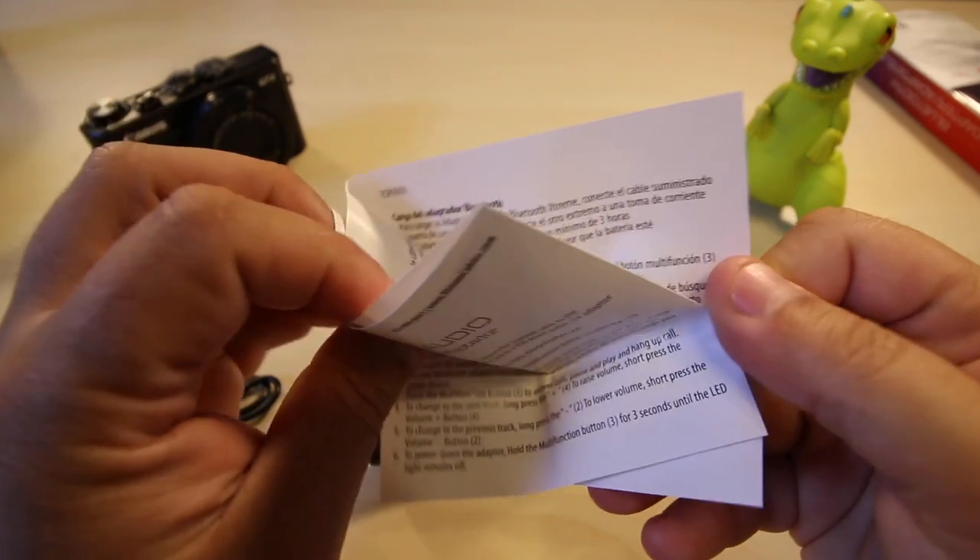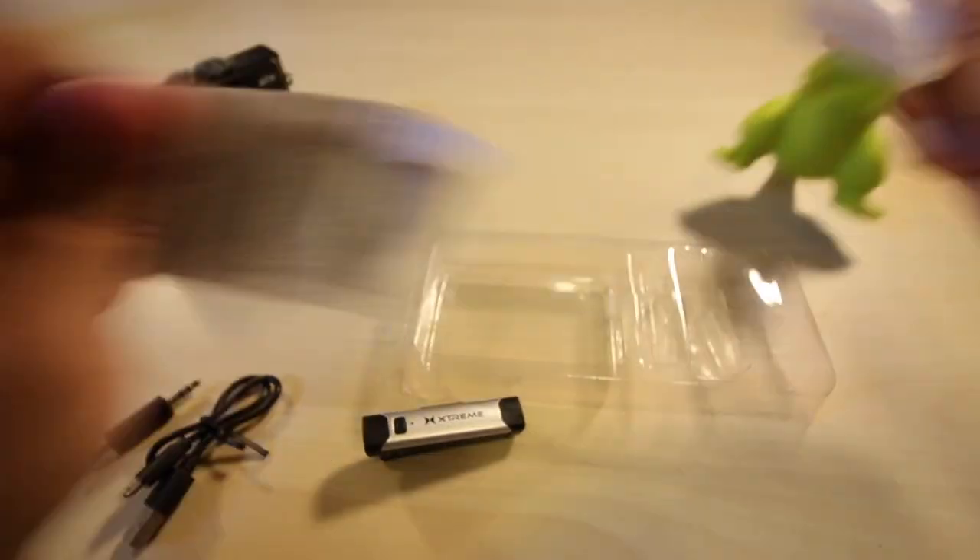Here you have the instructions. Let's look through the instructions — nah, just kidding, we don't do instructions here.